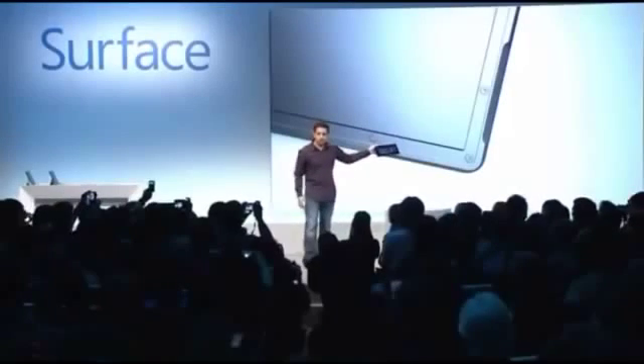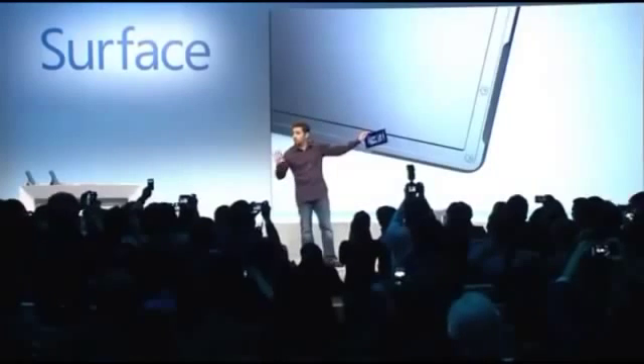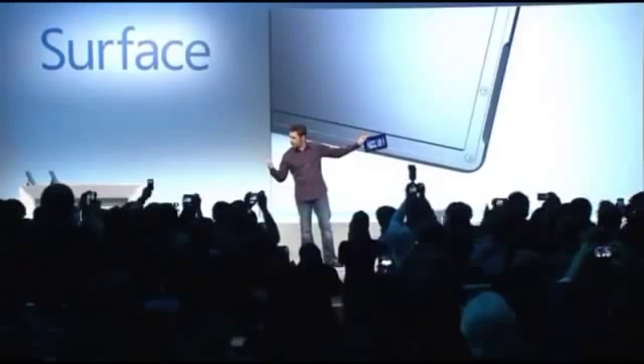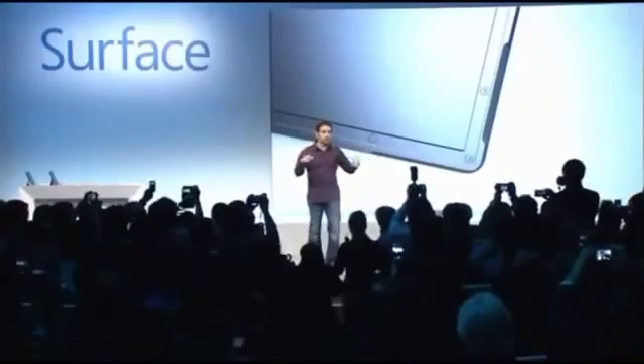It'll be fine. I'm going to drop it just to show you some of its robustness, because I think it's a great thing to show off both the display and VaporMag coming together, and every component designed perfectly within this device to make sure it's not busting.